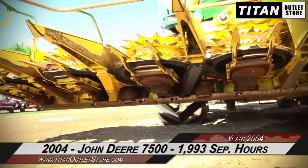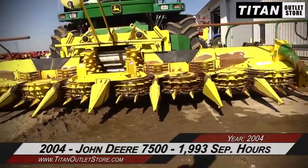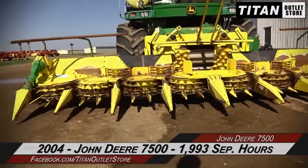Thank you for viewing this John Deere 7500 and 688. If you're interested in this forage harvester and would like to contact the sales team, give them a call at 877-886-7010. If you're interested in viewing more equipment, go online to titanoutletstore.com.